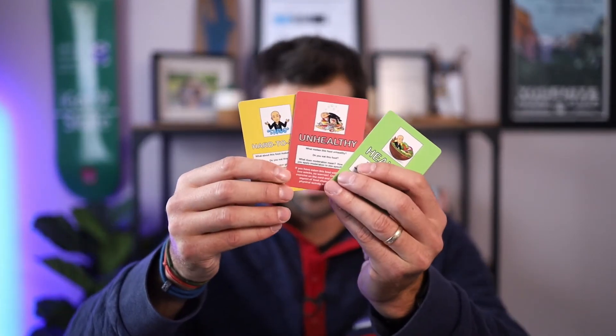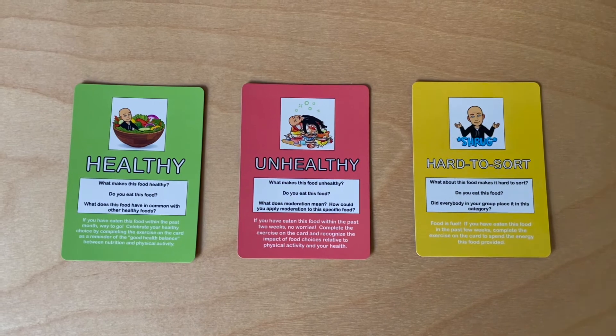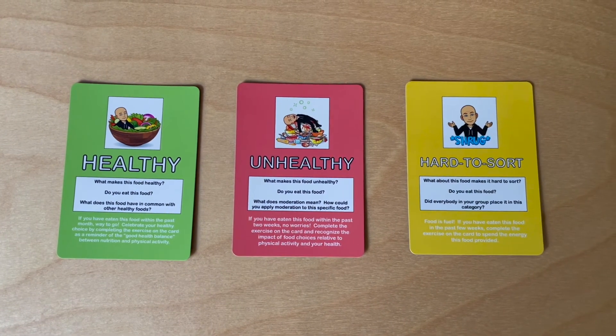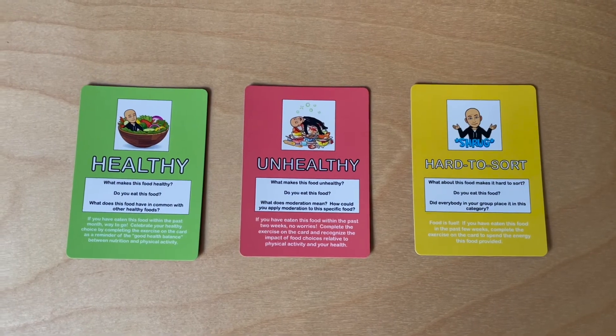It made me want to dive into the world of physical products, but that's not a world I want to get into — but these would be a great tool for a whole bunch of games, including the one that Dan shared with me. On top of building these cards, Dan also created a set of three nutrition category cards — basically healthy foods, unhealthy foods, and hard-to-sort foods. He created 30 sets of each so that each student in his class could have three cards.